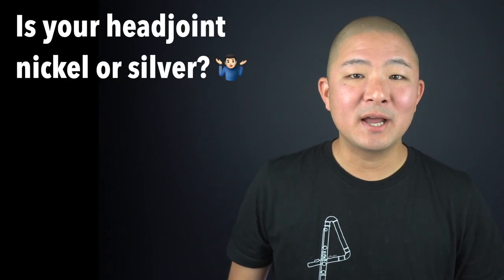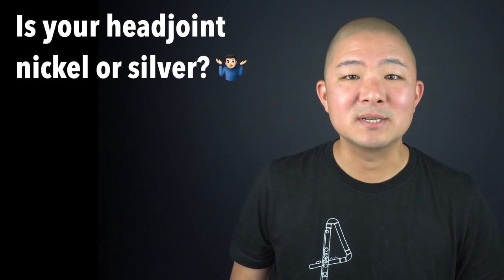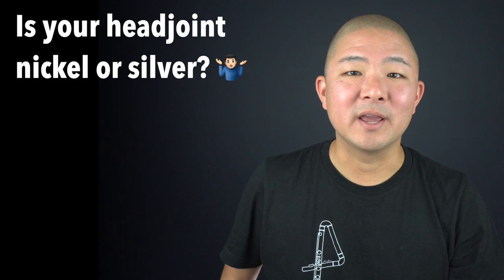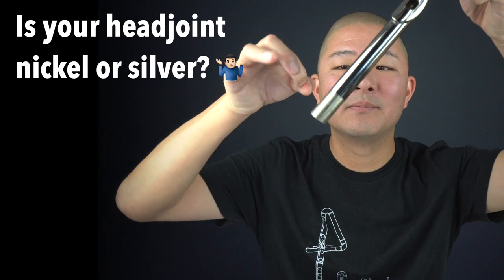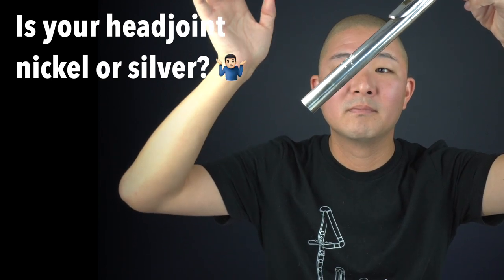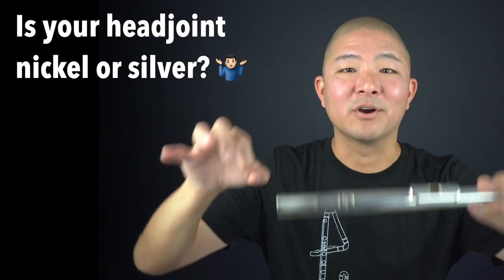In some student flutes, the body will be plated while the head joint is silver, and oftentimes these head joints will be stamped as solid silver. There's also a quick test you can do: lightly tap your fingernail against the base of the head joint and listen to what it sounds like. Here's the nickel head joint — and here's the silver head joint.